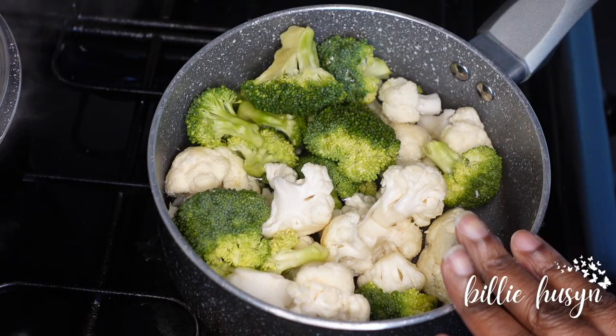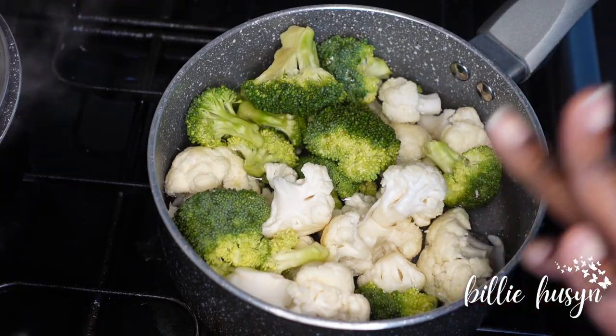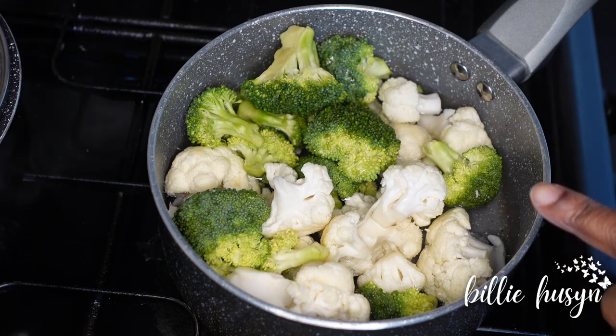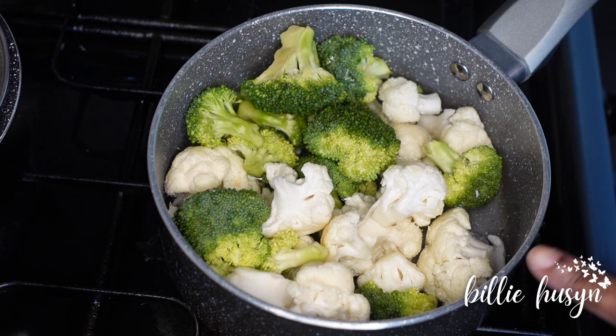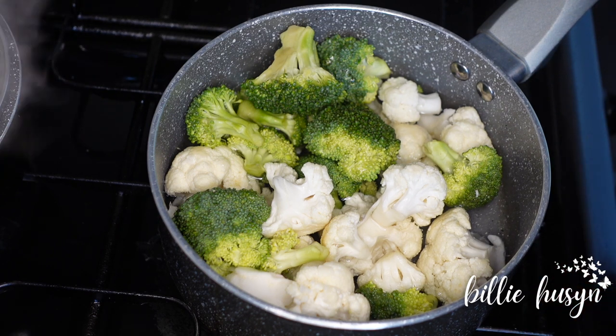Here is my broccoli. I'm going to add a little bit of salt and I will steam this for about five minutes.